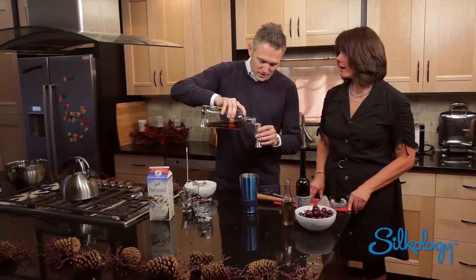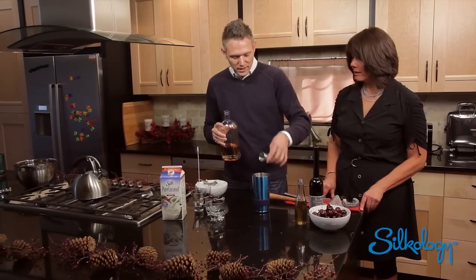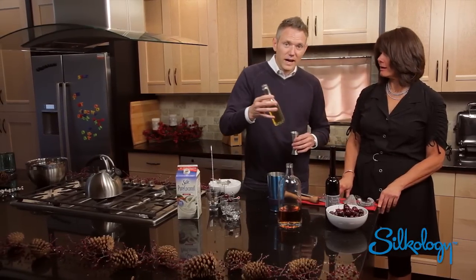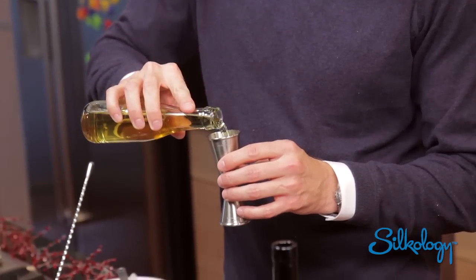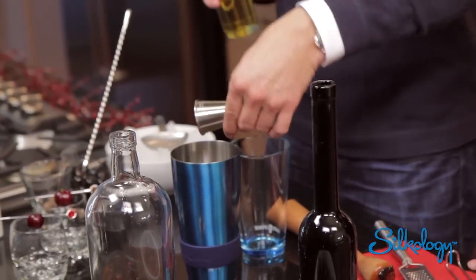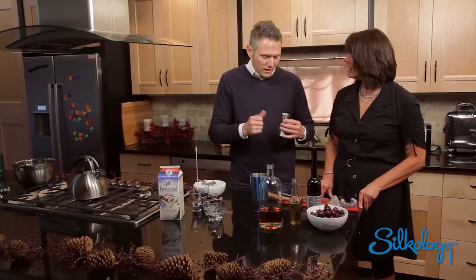What about scotch? Scotch would be amazing — you could add a little bit of that nice little smoky note to it. A little ounce of that. And we're going to add just a kiss of sweetener here, a little bit of agave nectar. Could you use honey or something like that if you don't have agave? Definitely use honey — use a little bit of simple syrup, rock candy syrup, anything like that if you have it.